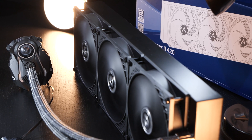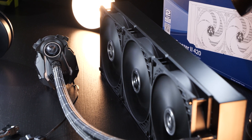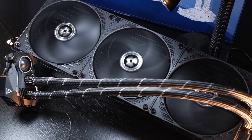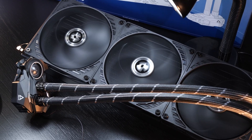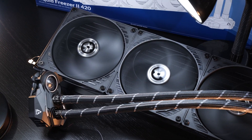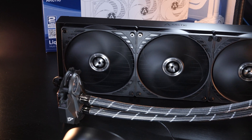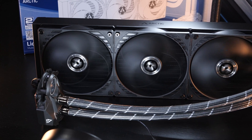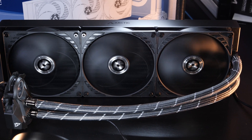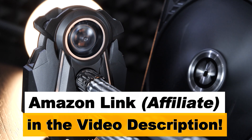To sum things up, with the Liquid Freezer 2 420, Arctic have released a mighty fine product for us enthusiasts that also pay attention to value and how much money we spend. Sure, a 420mm radiator will not fit everyone's needs, and neither will each and every case be able to take one of these bad boys, but those that want and can, they don't have to shell out an excessive amount of money. At a current price tag of roughly $140 US dollars, I'd say it's a pretty good price-to-performance ratio in that category at least. Products of this type and value I can definitely recommend. And with that said, it's time to end this video, say goodbye and thanks to you for watching, and I hope you're all safe and well out there. Until next time.